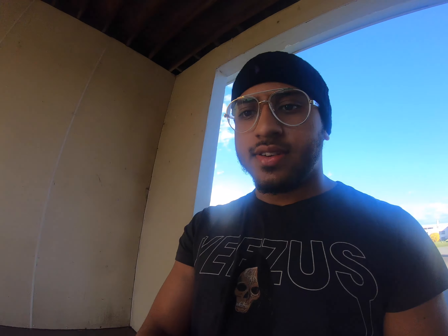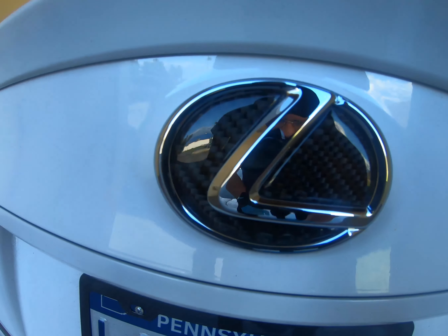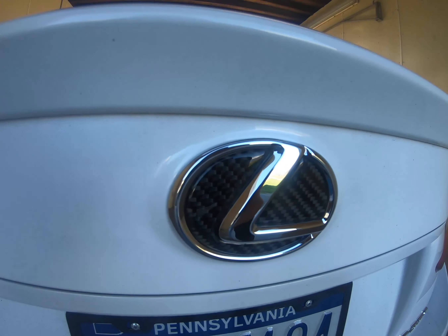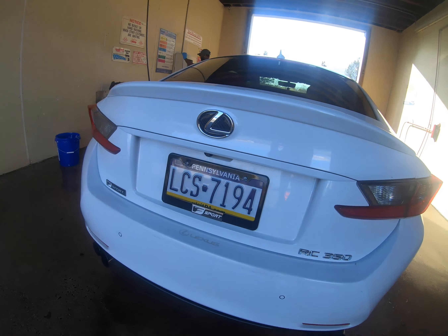Alright guys, here's my license plate — similar to my dad's on the RC F. That brings us to mod number two. You can get this for about $26 on Amazon, I'll leave the link in the description. It's carbon fiber, it looks pretty good on there. I think it's a lot cleaner than just blacking out the logo — it sticks out more and it pops. It looks so much better in the sunlight, but yeah, it looks tough. $26, can't beat that.